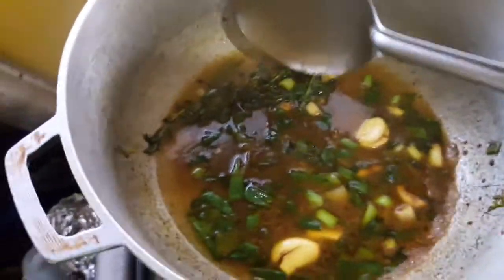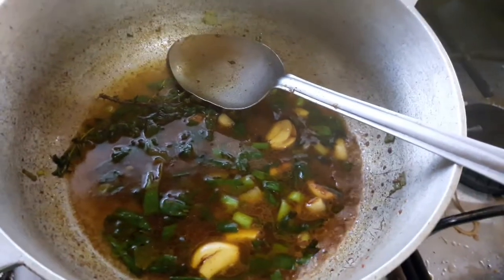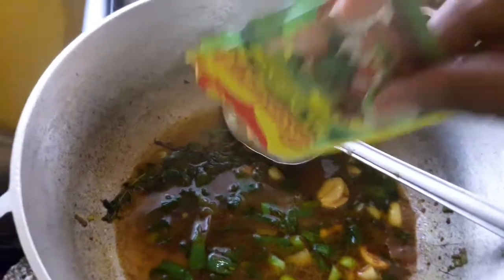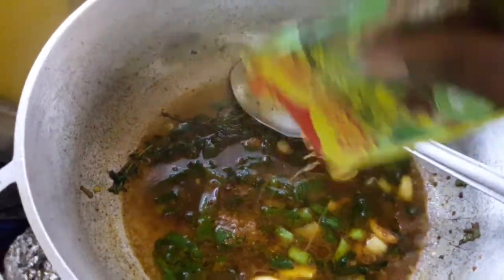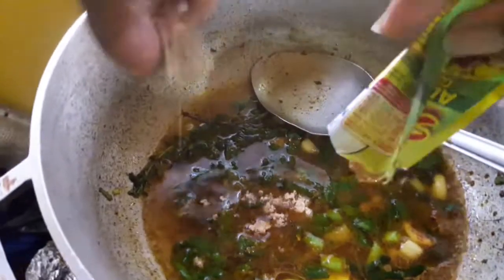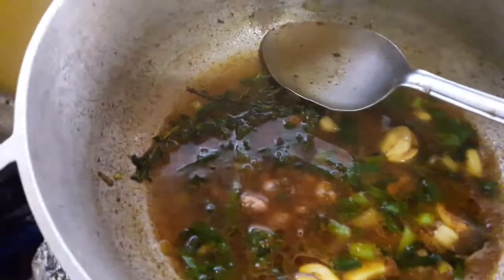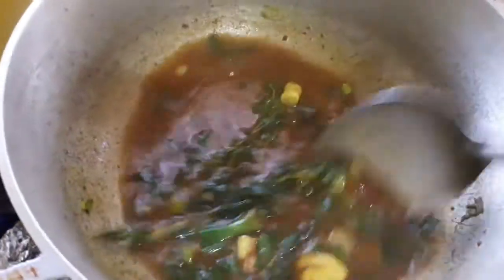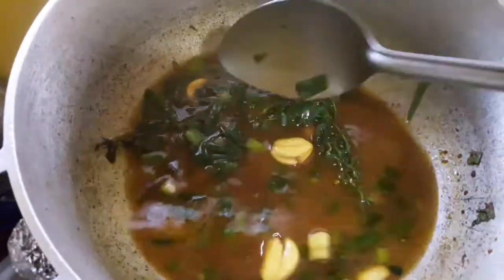Then some Maggie guys — this is all-purpose Maggie. We can't cook without the Maggie, and some Maggie cubes too. Well seasoned guys, no unseasoned food over here — you know the chop!